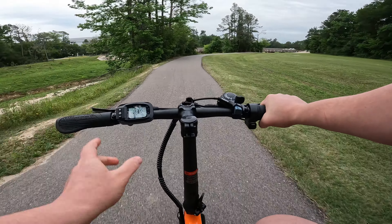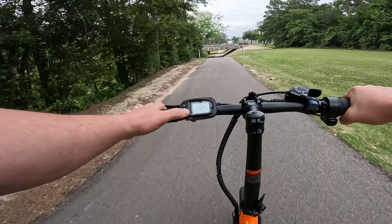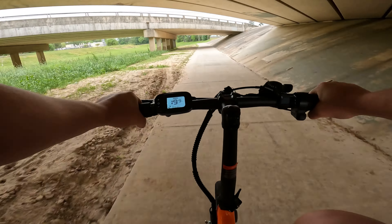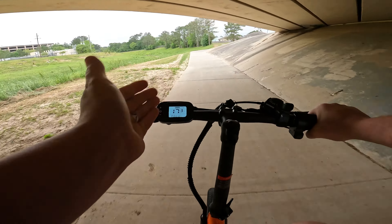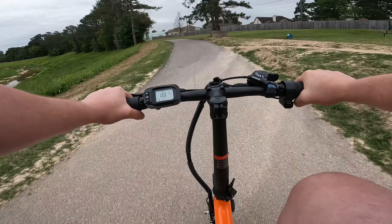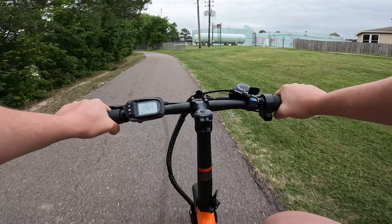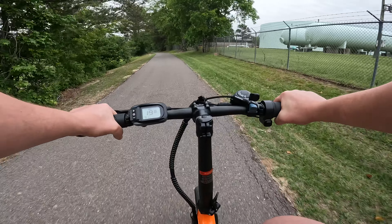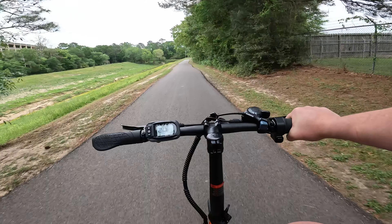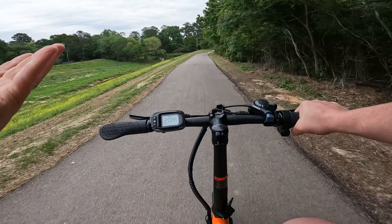It's got three levels of pedal assist. What is interesting is that the level of pedal assist actually dictates how much throttle you get — some bikes give you full power access all the time, but this is not one of those. You'll only get the throttle depending on what level of pedal assist you're in. For a 350-watt motor and a smaller bike, this is actually a very comfortable ride. I'm about 5'10" and with the seat raised another three inches or so, I'd have a really solid pedal geometry.